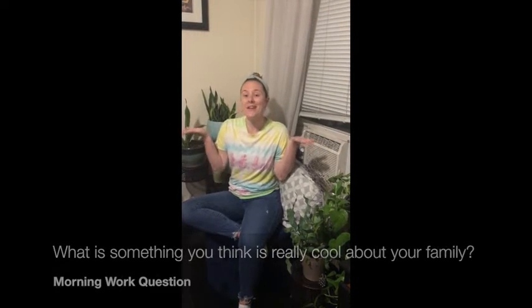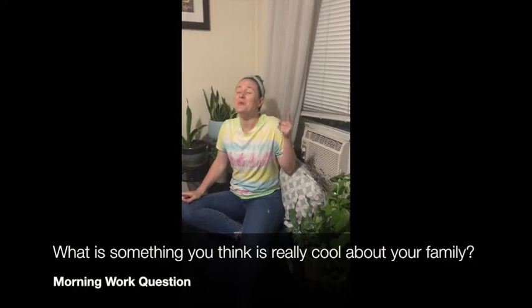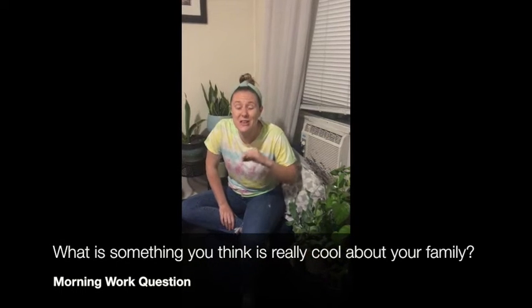Now it's time for a share. Today's question is: what is something that you think is really cool about your family? I'm sure you have so many things to choose from. We've gotten to know a lot of the members of your family, and your families are really cool. I can't wait to hear you tell about one thing that you think is really cool about your family and explain why.